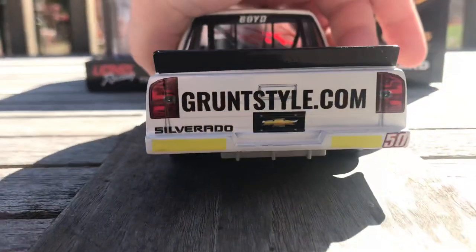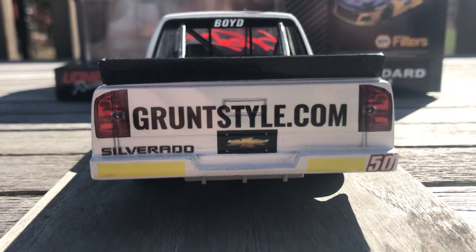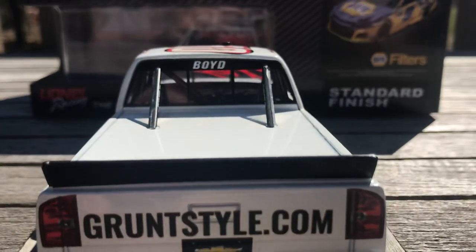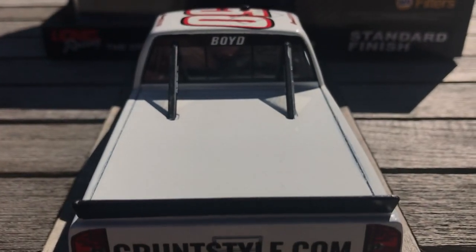Take a look at the back — you've got gruntstyle.com, Silverado 50, and of course the rookie stripes and Boyd on the back windshield. Nothing on the bed cover.